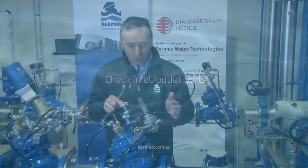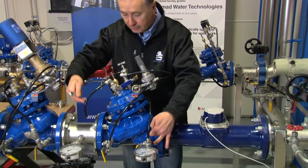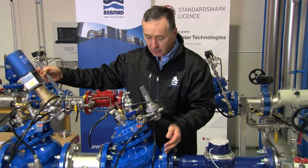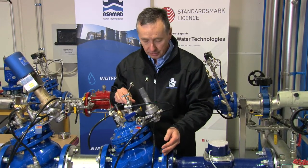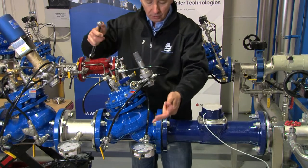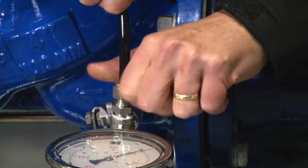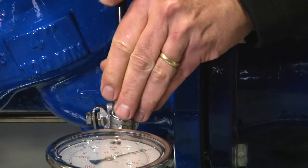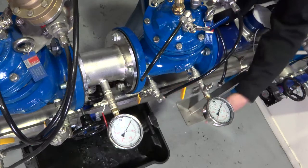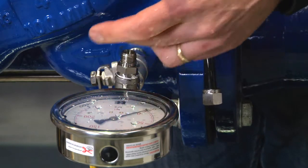Step two: we want to check if the valve is very old or if it does not have stagnation tubes fitted to the inlet and outlet side of the valve, to ensure that the ports are not blocked. We have the downstream valve closed, so there's no water supply passing into the network. We're going to close the upstream valve, eliminating any water pressure coming through the port. Carefully, we're going to remove the control tube from the top of the valve — this should be done with care if there's high pressure in the valve. If we open up the upstream ball valve slowly and water passes clearly, we know the upstream port is not blocked. We've just identified there's no blockage in the upstream ports.